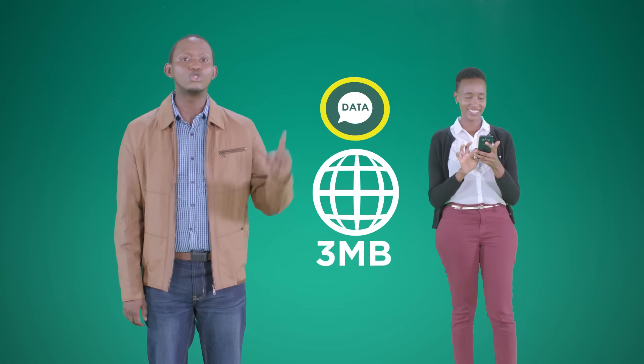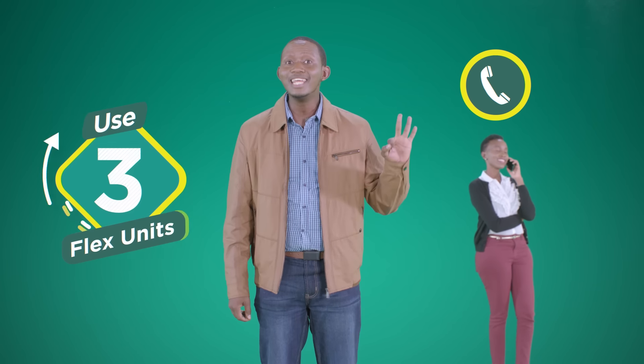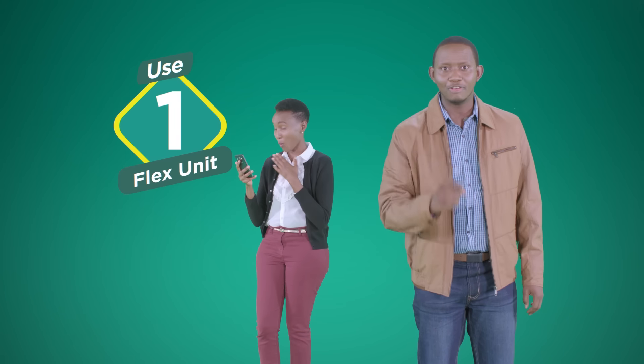This is how it works. For every three MBs of data, you use one Flex unit. When you call for a minute, you use three Flex units. For SMS, you use just one Flex unit.